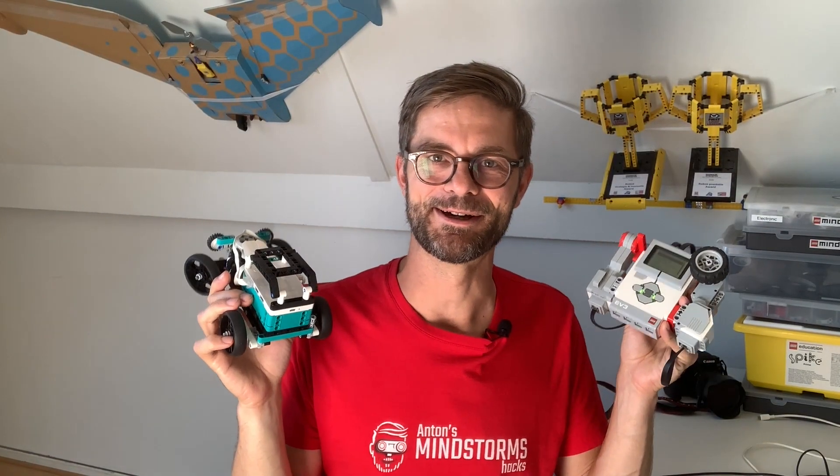That was pretty awesome. Now you have a new way to reuse your old EV3 brick — if you ever upgraded from EV3 to Robot Inventor, no need to have this one catch dust. Thanks for watching and I hope I've inspired you. I'm looking forward to seeing your creations — make sure to post links to your videos in the comments and subscribe. Have a nice day, thanks for watching, bye!